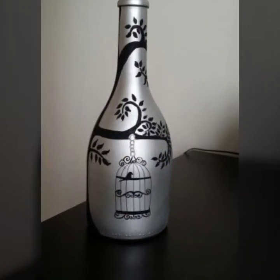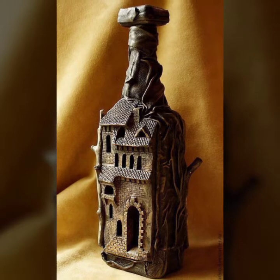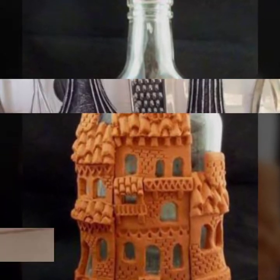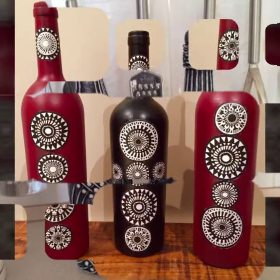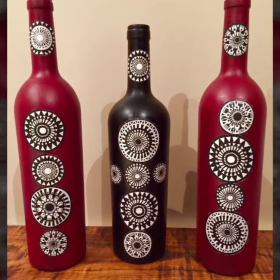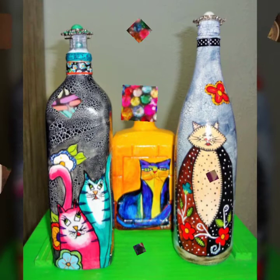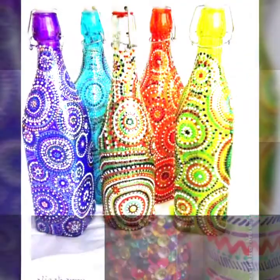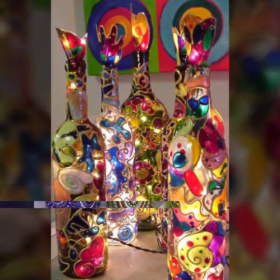These are very pretty and unique craft ideas which you can do yourself at home. If you like this video, please press the like button and share my videos with your friends on social sites and groups. In this video you will see 35 plus ideas using empty, recycled wine bottles. I personally really like all these ideas, and you can use your own creative mind to use these recycled bottles for home decoration.